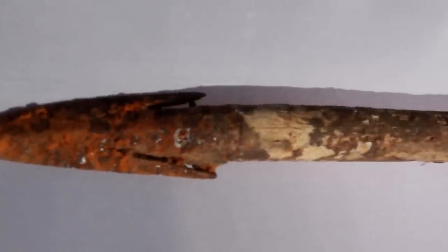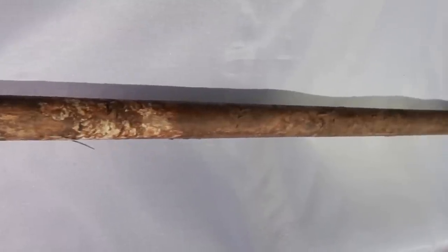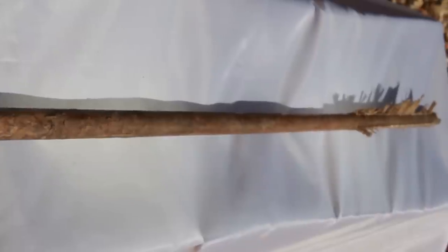The wooden shaft is in very good condition. It tapers from the arrow head end and is 12mm at that end, tapering back to about 9mm at the nock end.